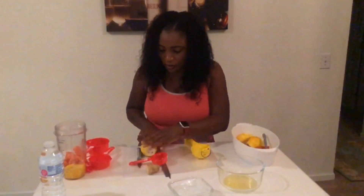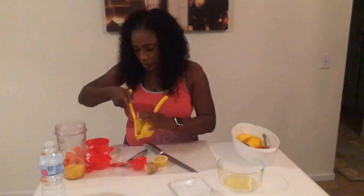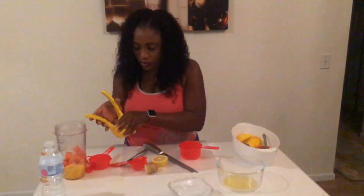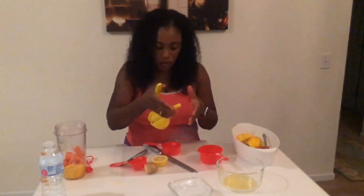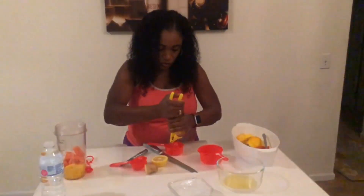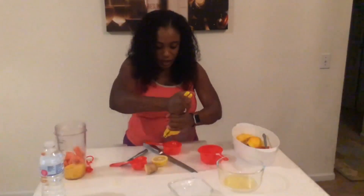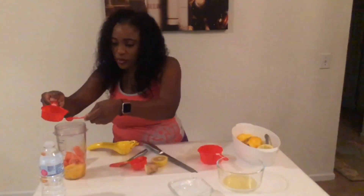Then we need lemon juice, and we only need one teaspoon of lemon juice. We're not really using the lemon itself, we're just using the juice. And because this is a half a teaspoon measure, we'll use that.